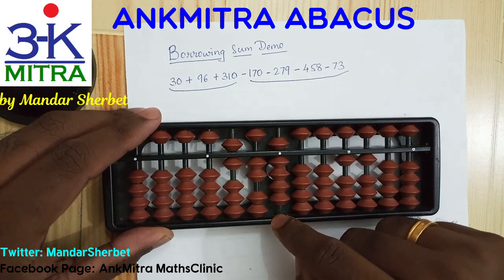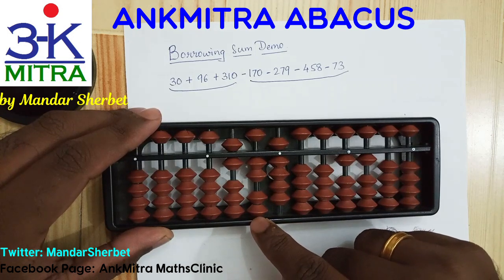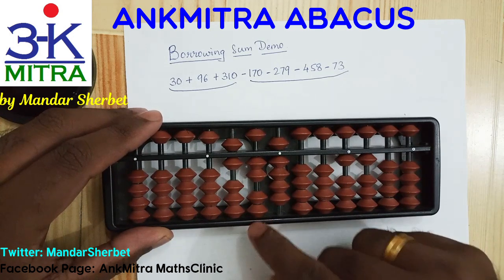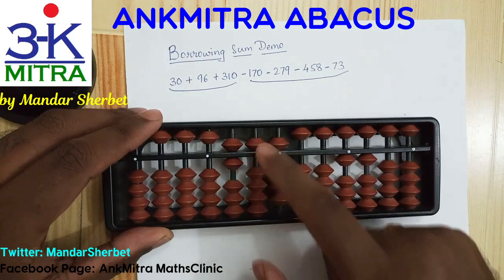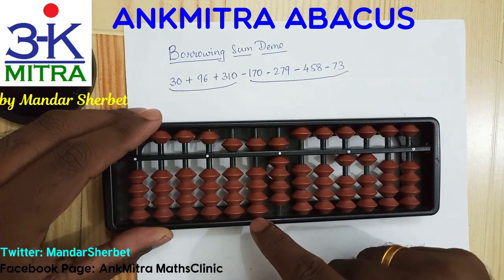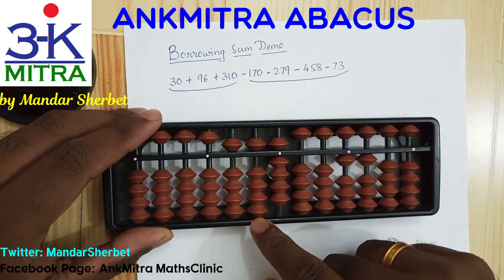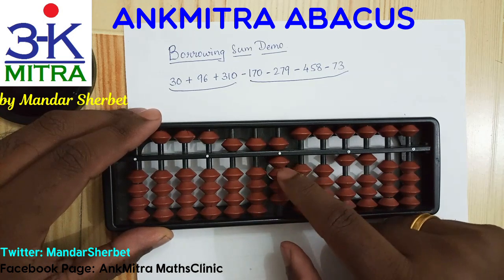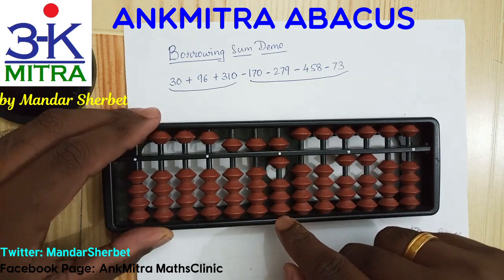Coming to the last number, which is minus 73. On the tens place I'm supposed to subtract 7 — I don't have enough beads so I'll use the big friend formula: plus 3 minus 10. For doing plus 3 I'll use the small friend formula, which is plus 5 minus 2. That finishes the plus 3 part; follow it up with minus 10 on the next left rod and the subtraction of 7 on the tens place is done. On the units place I'm supposed to subtract 3 — I have 3 beads available so I can do it directly.